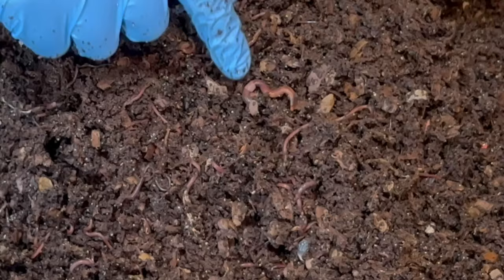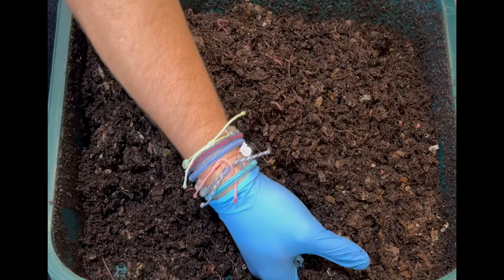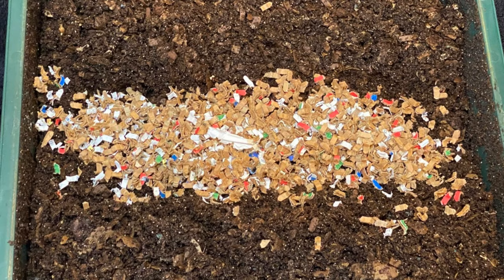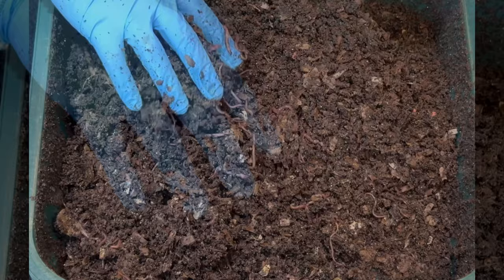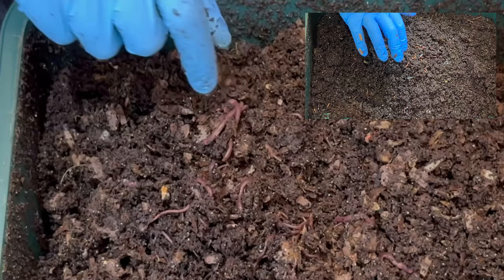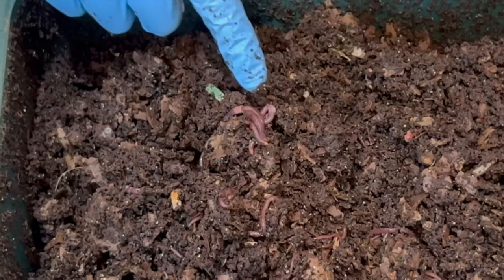Right here you can see the swollen clitellum on this red wiggler — a big one. There are just so many castings and I've been putting bedding in every time; I haven't stopped the bedding, which I normally do when we're getting towards castings. But in these systems they finish their castings below the active feeding tray.